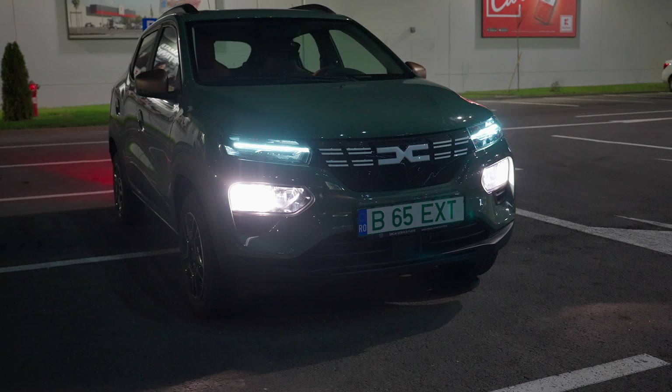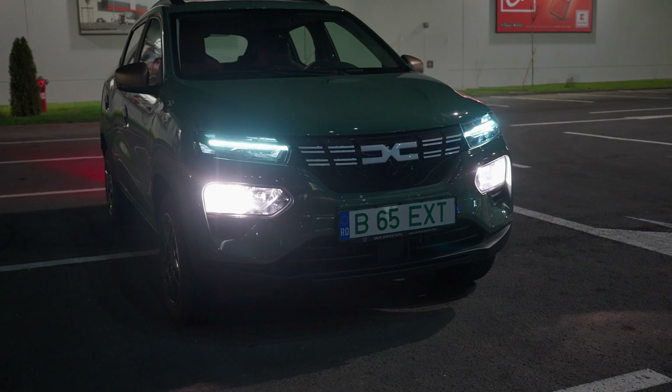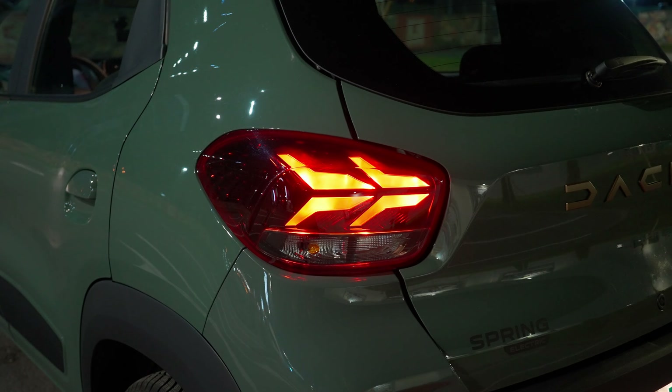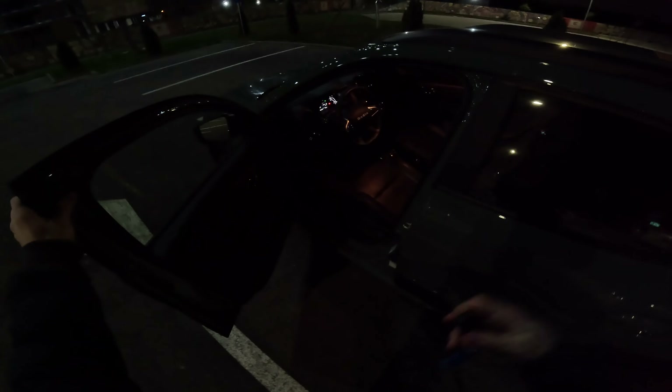Hello guys and welcome back to a new video. Tonight we will test drive the brand new Dacia Spring Extreme — this is the facelift, the latest version that comes on the market. Tonight I want to give you some information about the car and also drive to see the ambient in the nighttime and how it feels to drive.